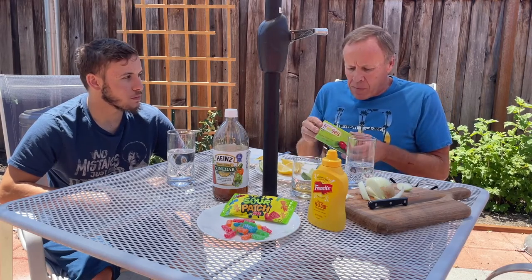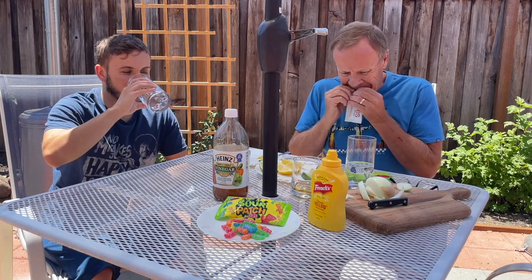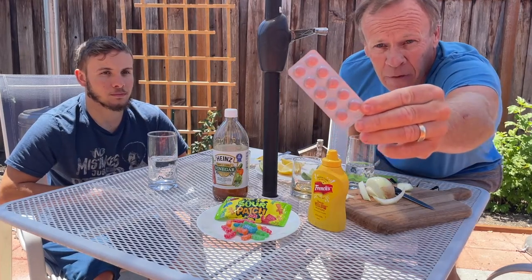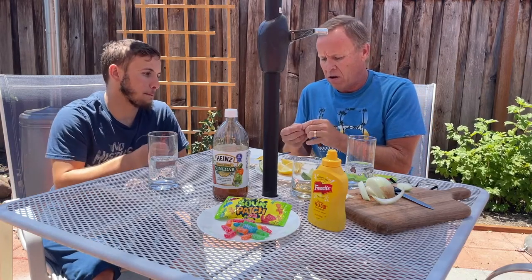Now we're going to take the Miracle Berries. There are 10 of them in the package — check the description for where I got mine. They are in tablet form — never had these before. We're going to take one each, roll it around our tongue, do not chew it, do not swallow it until it's dissolved. It's supposed to take three to five minutes, so we'll start and come back when we're ready to test.